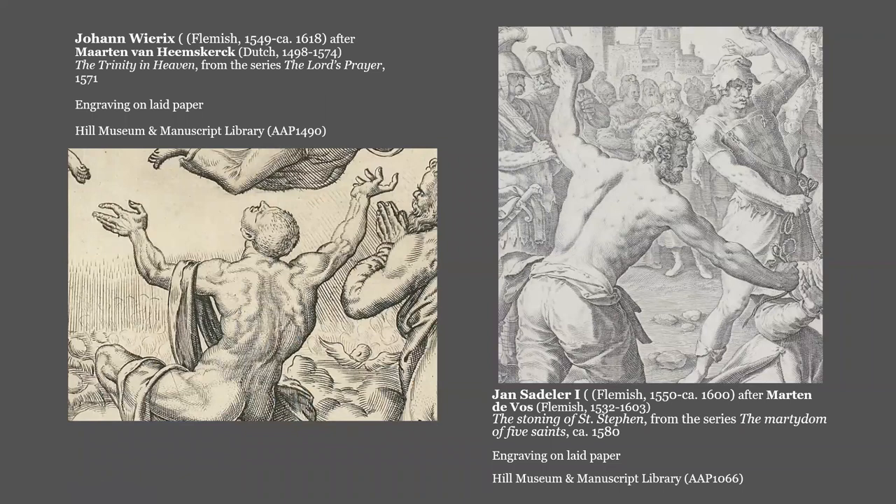Heemskirk and De Vos did the drawings, the designs for these engravings, but they didn't do the engraving. Usually engraving and printing in this period were done by different artists with different skills, not in composition, but in the techniques of engraving. So Heemskirk and De Vos did detailed designs of these prints and then handed them off to some of Antwerp's great engravers. Heemskirk was almost certainly not even in Antwerp when he designed this print. Johann Weirichs from the Weirichs family of engravers engraved the Heemskirk design, and Jan Sadler from the Sadler family of engravers engraved the De Vos.